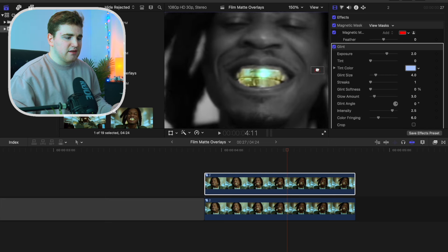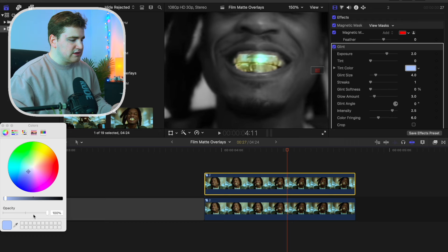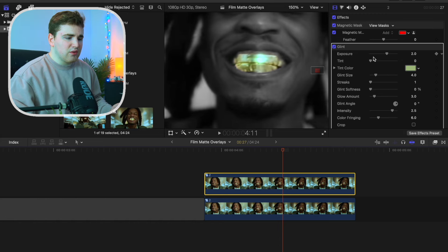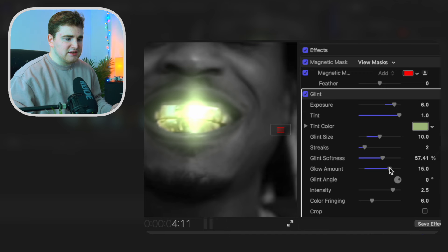Zoom in to about 150% so we can see what's going on. Go to the tint color, select this color, then use the eyedropper to select on the teeth. Disable the color window, then enable and increase the tint. Increase the exposure, increase the glint size, increase the glint streak, increase the glint softness — as you can see a little bit of glow. Then increase the glow amount.